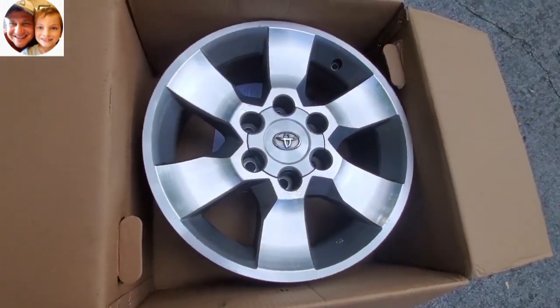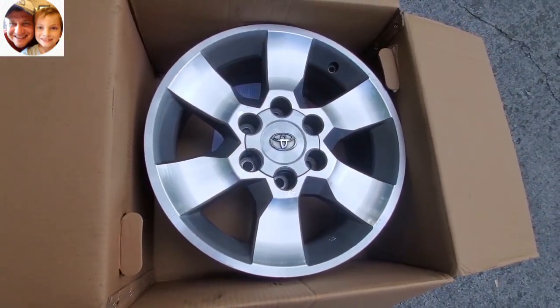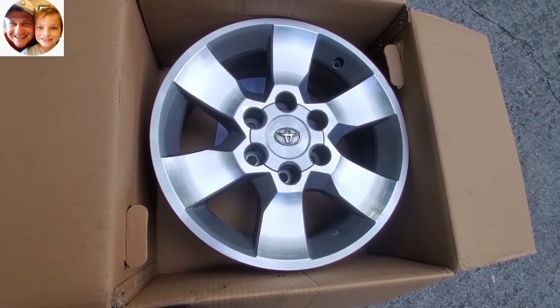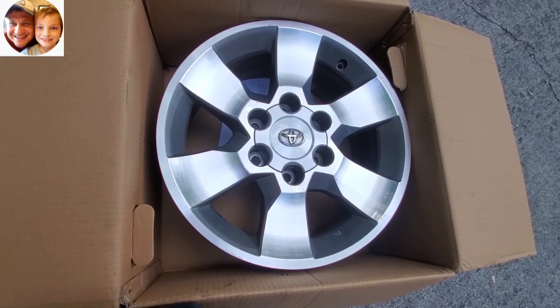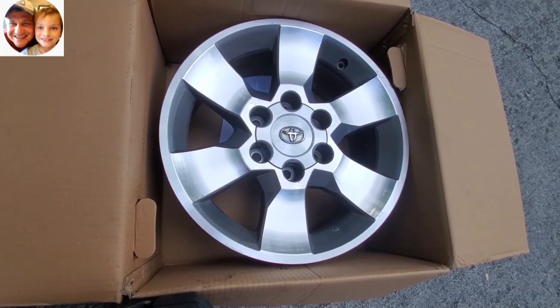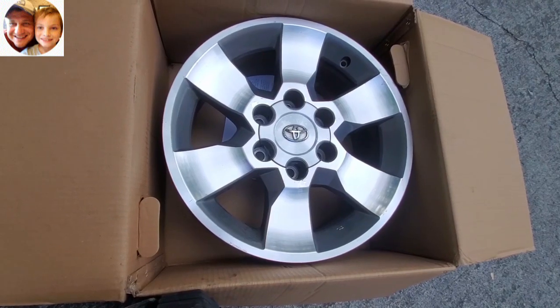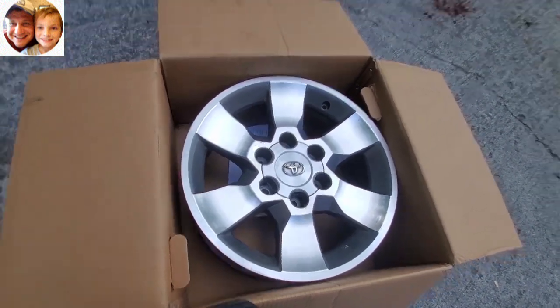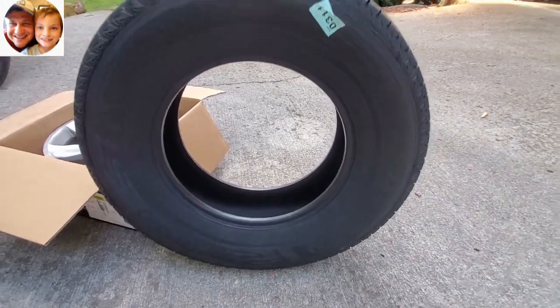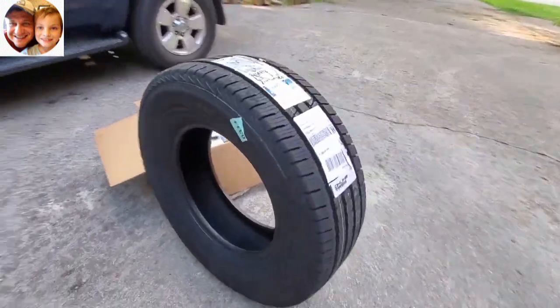...these badass rims from a newer 4Runner. If you notice, this thing has six spokes instead of five — it looks in really good shape. We're going to go ahead and replace them to see if we can make the car look a little nicer. While we're at it, we're also going to change tires and put on some Kumho tires.